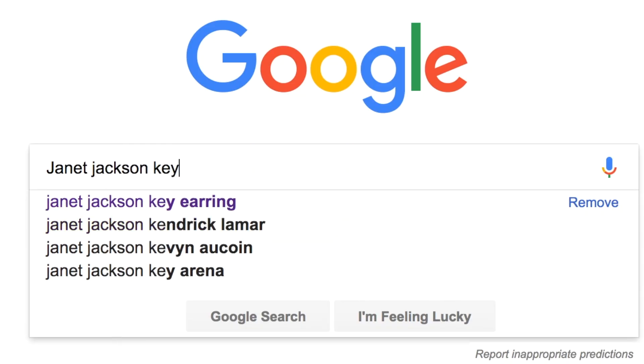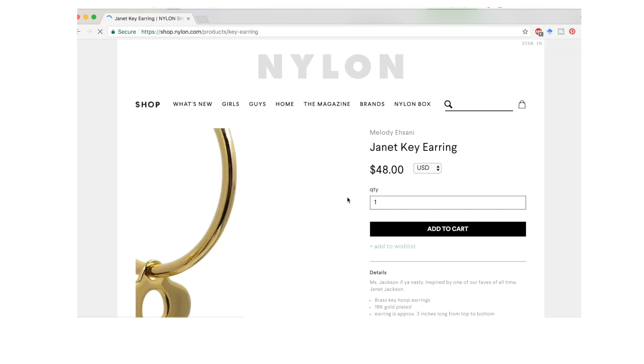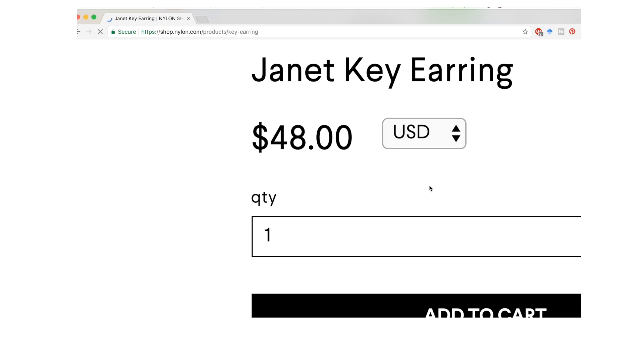Earrings come in a pair — this one's for me and this one's for my friend who I'm going to the concert with. After watching this video, you really don't need to buy a key earring online. Before I realized how easy it is to make one, I googled Janet Jackson key earrings and some were going for like $30 to $40. I literally spent less than $10 — just make it yourself.